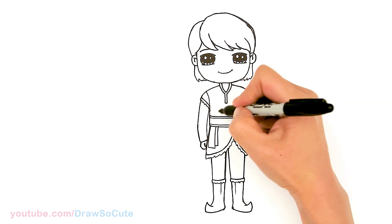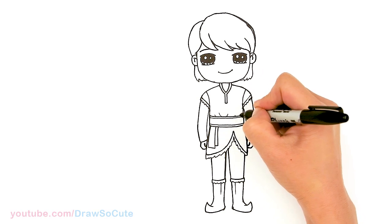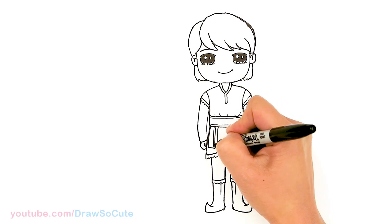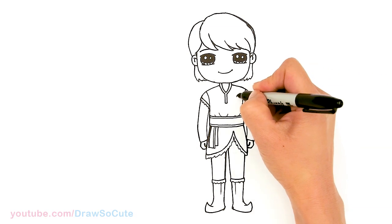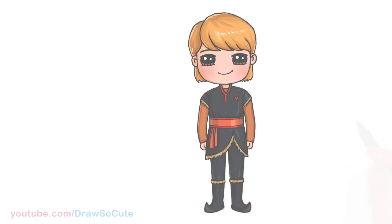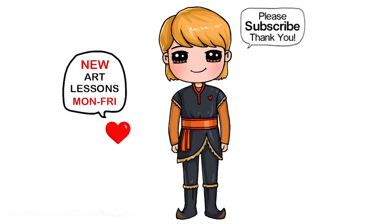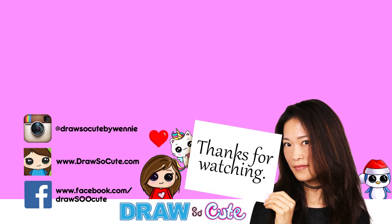Are we missing anything? We can draw some crease details on his top, maybe some details here, another two bands on the belt, and let's give Kristoff a big old heart on his shirt. That's pretty much it for my draw-so-cute version of Kristoff from Disney's Frozen 2. Hope you guys love how it turned out and it inspires you to draw it too. Thanks so much for watching. If you loved it, please subscribe so you won't miss any new draw-so-cute videos. See you later.